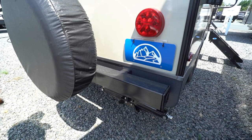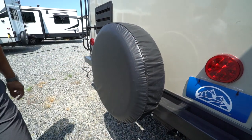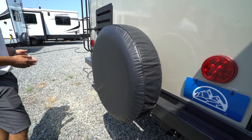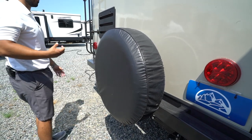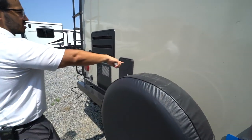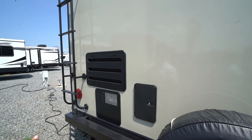Coming around to the back, there's a square tubular bumper with end caps providing a convenient spot to store your sewer hose. You'll also see the spare tire mounted there with a cover so it stays in great shape and is very easy to access — it's mounted on the back so you don't have to get down on your hands and knees underneath the camper.